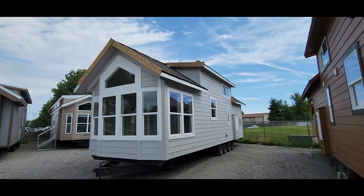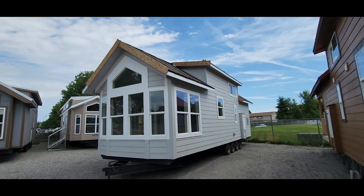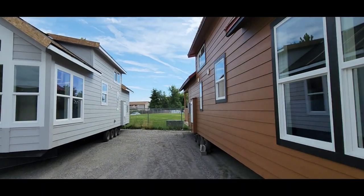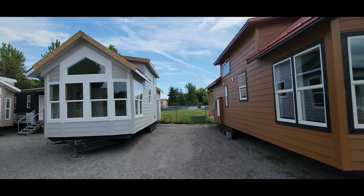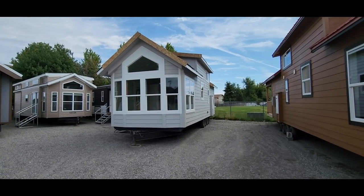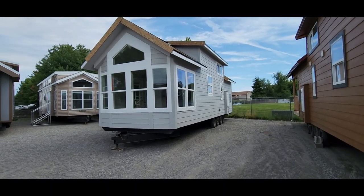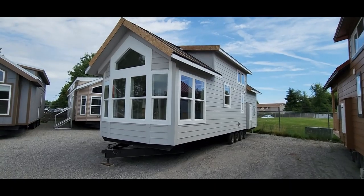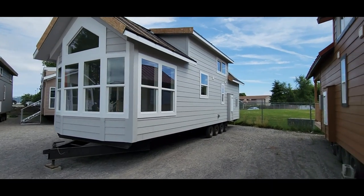Hey, good afternoon folks. Joey Nelson here at Park Model Homes. Today we are touring a brand new International Housing Concepts Model C. You probably noticed the video I've done on this one. Basically this house is a mirror image of the Model C — this is the standard layout. This is generally how most people's properties at RV parks are going to lay out, with the door on the passenger side and utilities on the driver's side. I just wanted to give you a tour of what to expect when you're ordering a unit before you do any engineering or mirroring of the floor plan.